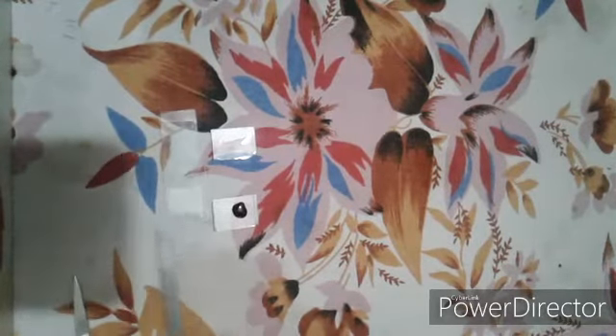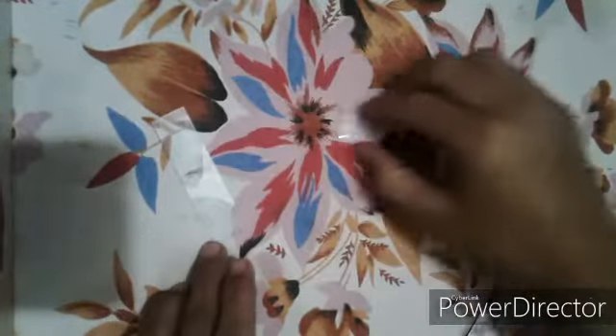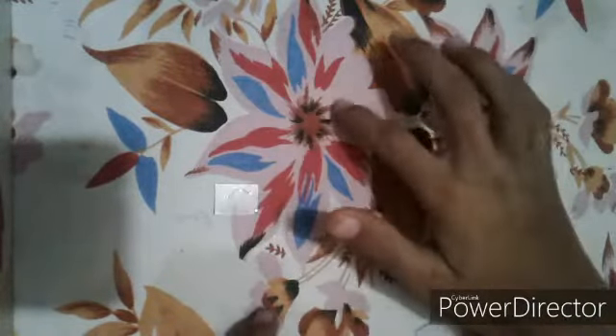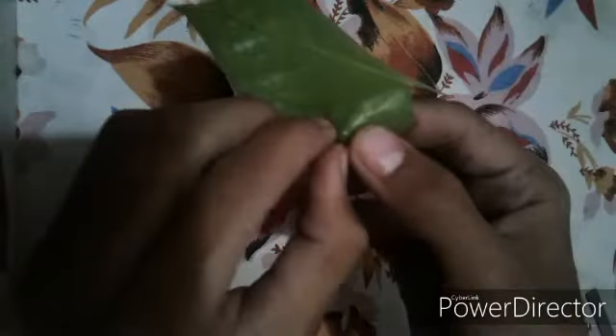For making the slide, first take the small slide on which you have put some drops of water, and now take our leaf. There is a simple process to taking out the stomata — I will clean it from here, and now I am going to peel it like this.